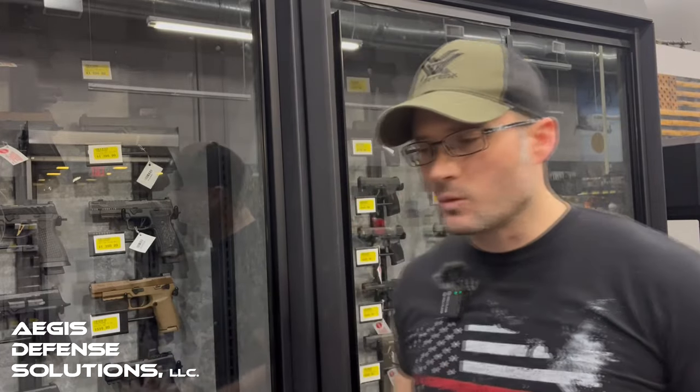Next, we enter the Army's Next Generation Squad Weapon program. SIG entered this competition against two other companies — Textron and General Dynamics — to create the next platform the U.S. military would go to, phasing out the M4. The concerns with the M4 and traditional 5.56 NATO were that advances in infantry body armor would eventually make 5.56 unable to crack that armor. Ultimately in 2022, SIG won the actual contract with the XM7, formerly the XM5, which was the SIG Spear.